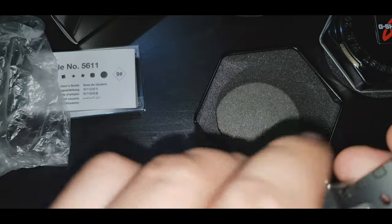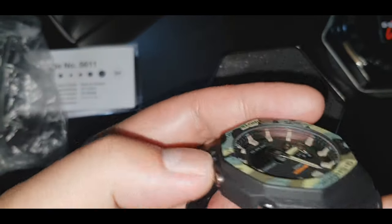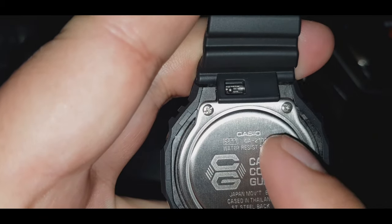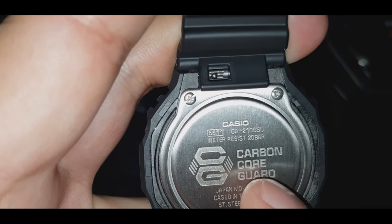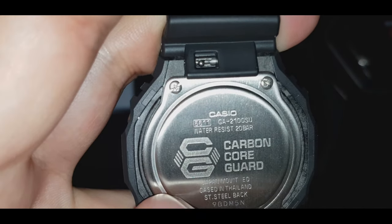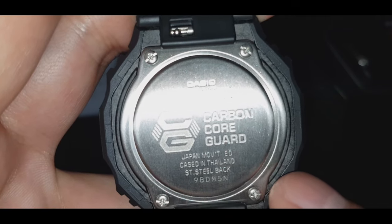Punta naman tayo sa likuran. Ito yung strap niya guys — resin band. Basel de resin. Aluminum. Yung takit ng watch — carbon core guard. Ito yung carbon core guard niya guys. Ginawa ito sa lightweight material, pero matibay.